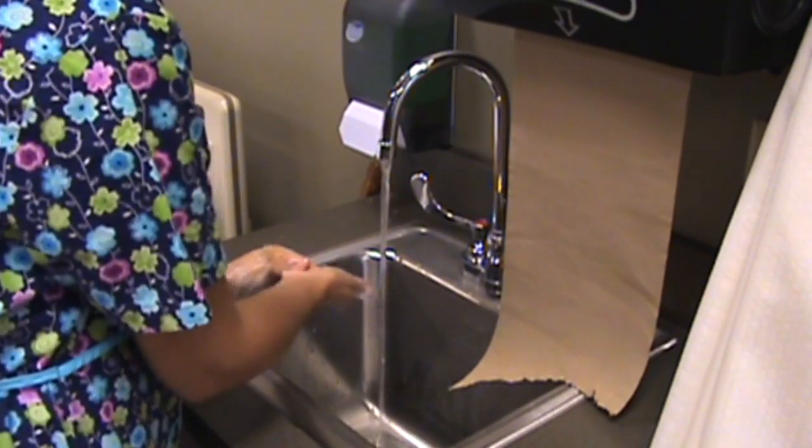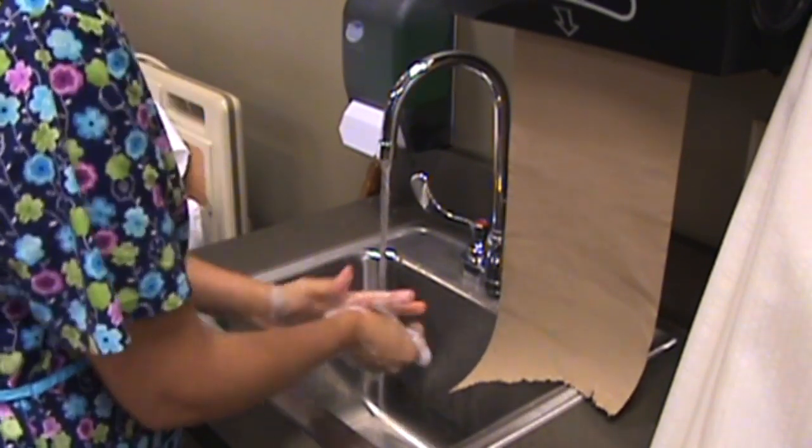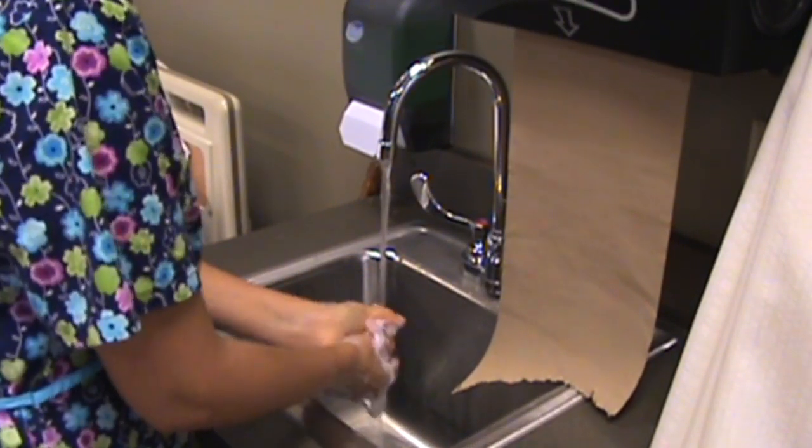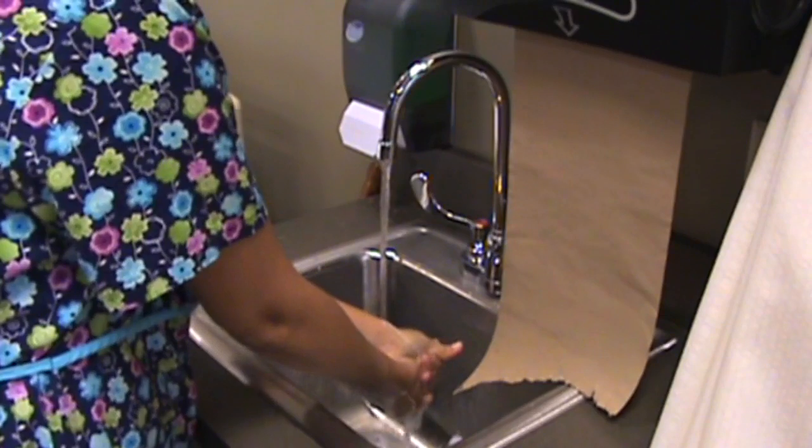This should take about 10 to 15 seconds each hand. Remember to cleanse your fingernails. Rinse thoroughly keeping hands below the elbows, rinsing from the wrists down.